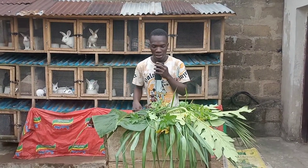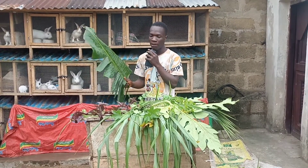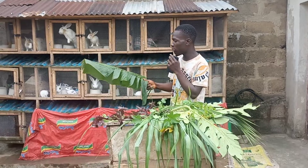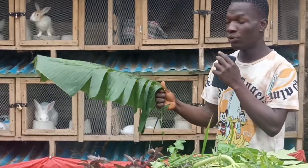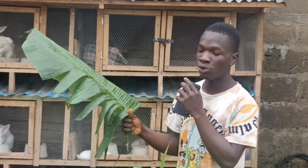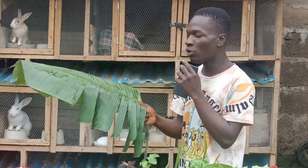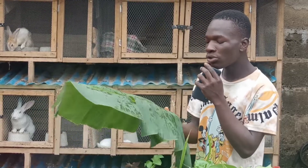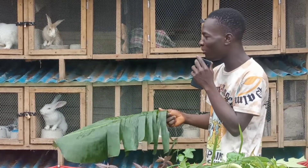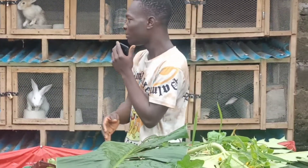The next leaf on my list is the plantain leaf. It is a very good leaf to feed rabbits. It also helps control diarrhea — if your rabbit has diarrhea, you can give it this leaf. You can also use plantain leaves to make hay for your rabbits.